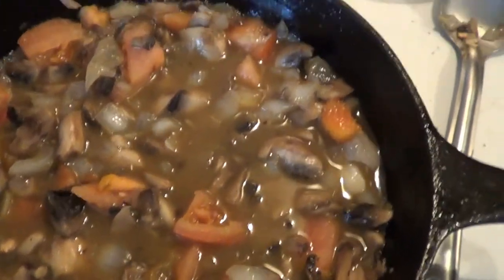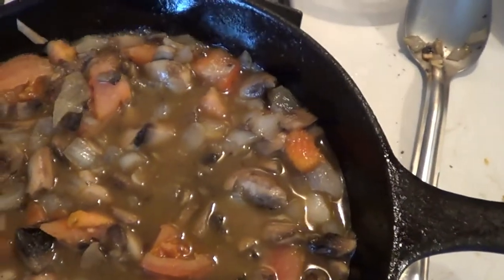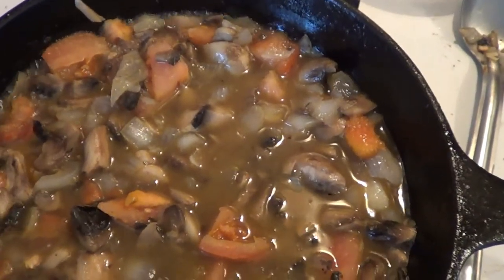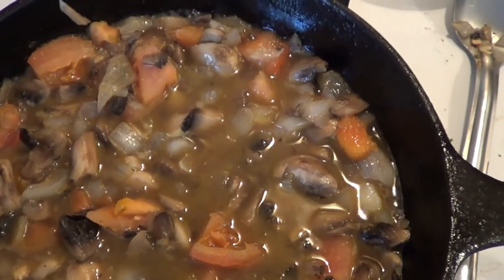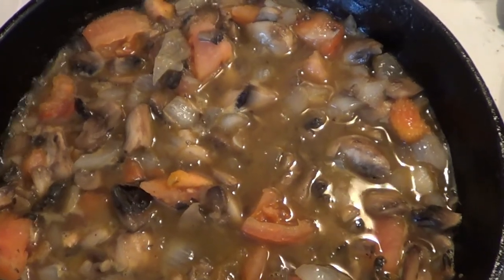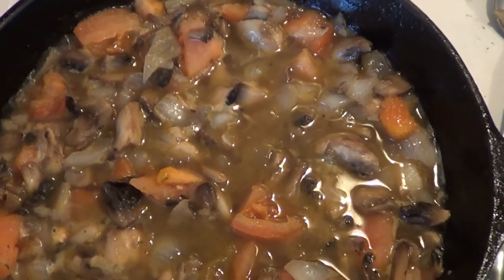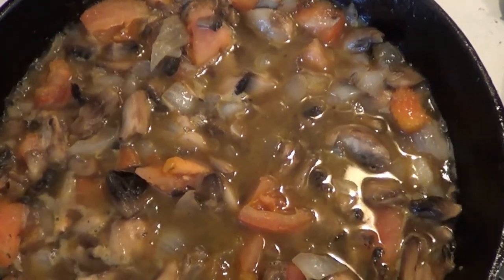All right guys, there is our mixture. We are going to let this boil a little bit. Make sure you have a metal spoon and scrape all of those bits — fond, whatever you want to call them — off the bottom, because that adds more flavor. Let it go for a minute or so, then turn it off, and we'll put it all in the crock pot. I'll show you what it looks like when it's in the crock pot.